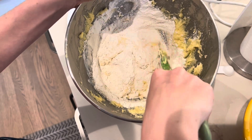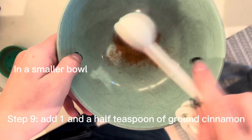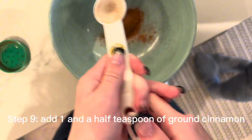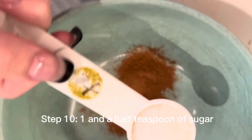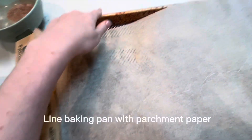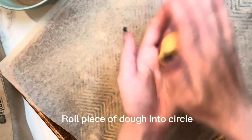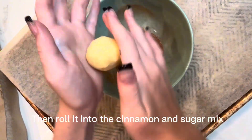It's gonna take a bit, but just keep folding it in. Then for the coating, add one teaspoon of cinnamon and a half teaspoon, and do the same with the sugar — one teaspoon and a half teaspoon — and mix. Line the baking sheet with parchment paper. Roll a little piece of dough into a ball and dunk it into the cinnamon sugar mix. This one I made a bit big, so I'll only do two per row.